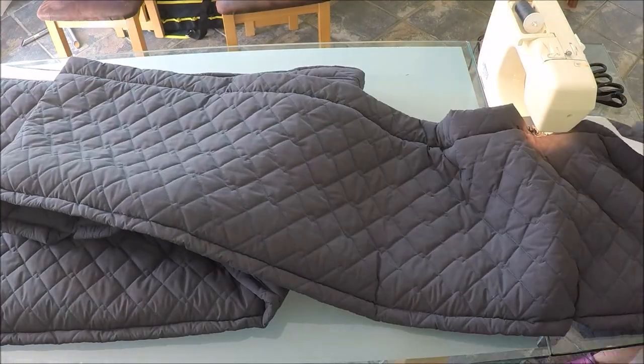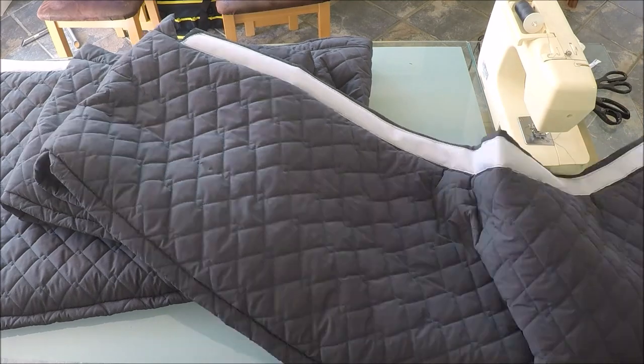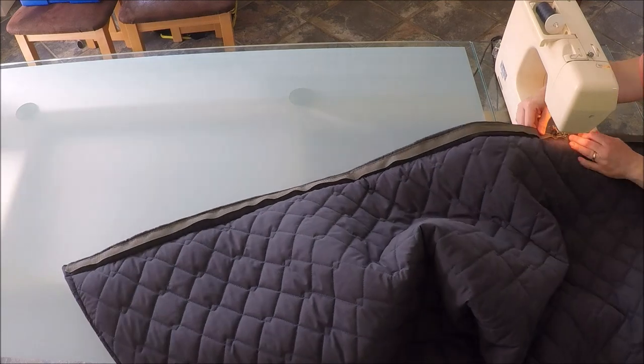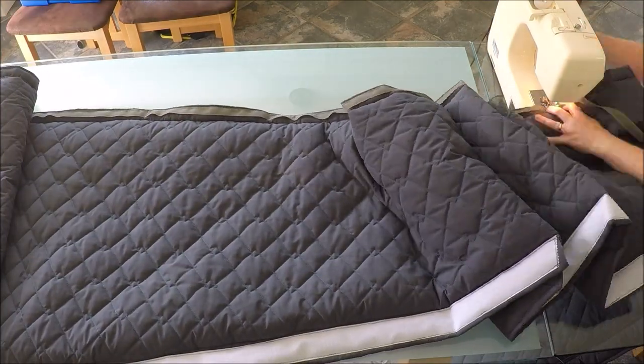I've stitched the velcro into place along the top and the bottom edges. As it wouldn't be seen, I didn't bother about what colour I used — I just used what I had to hand.